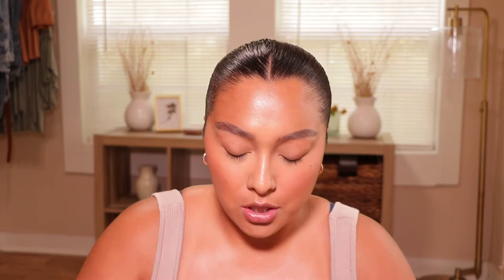To set, I always use the Pat McGrath Light Medium 2 Perfection Setting Powder. It's really good y'all. I'm gonna use my little powder puff for that.